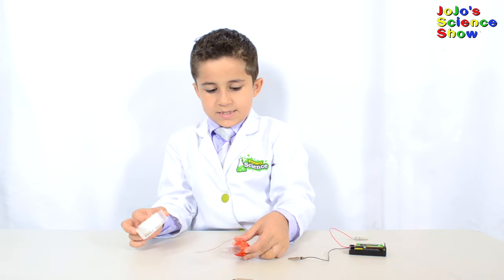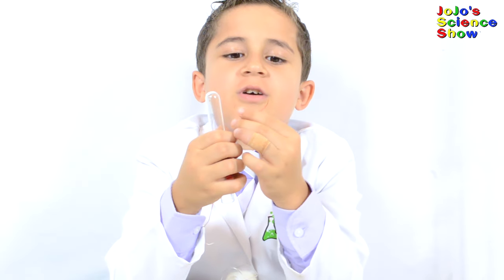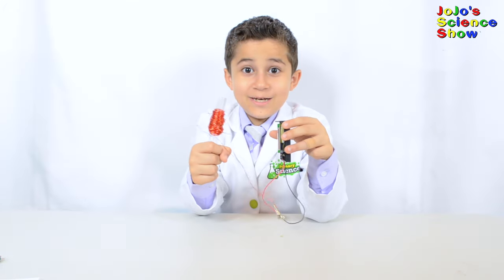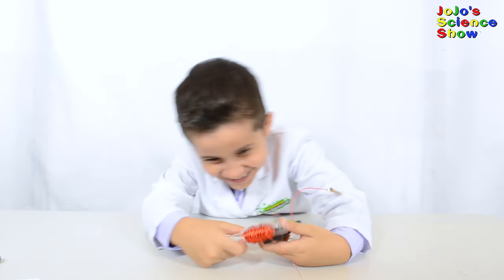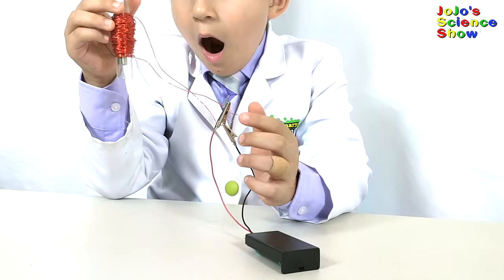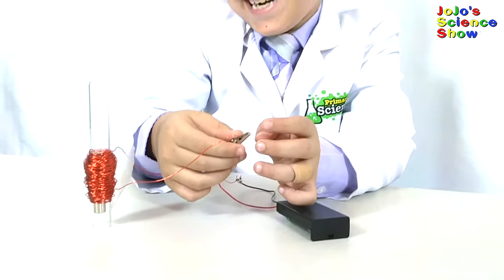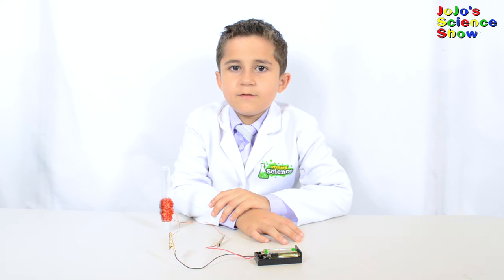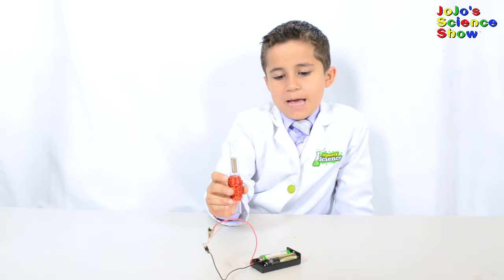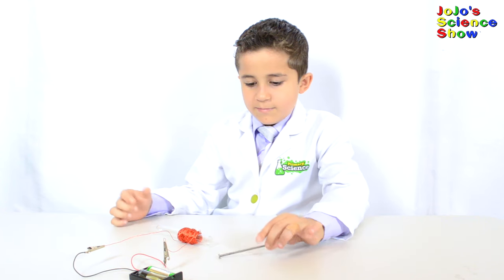Wrap the copper wire around the test tube. Now that we have it all wrapped, take a piece of tape and tape it in place. Make sure the end of your copper wire is not insulated — if it is, use some sandpaper to rub it off. Our solenoid is completely built. Let's try it out. Do you see how the electromagnet attracts the other magnet and causes it to move? The magnetic field from the electromagnet is attracting the permanent magnet. This is how a solenoid works — it can also repel. Look how we're making the magnet float! It can also attract pieces of metal like this nail.